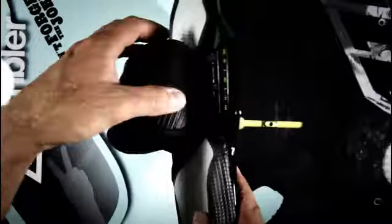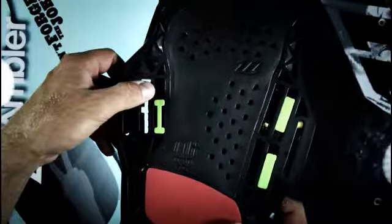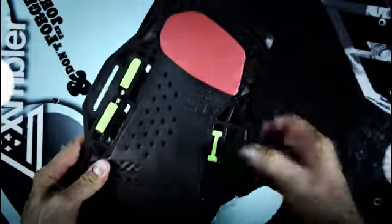The entire Entity Split Strap can be moved back and forth on the Entity Contact Pad. The right position depends on your foot length. We recommend adjusting the Entity Split Strap so that your toes reach over the toe edge of the pad.